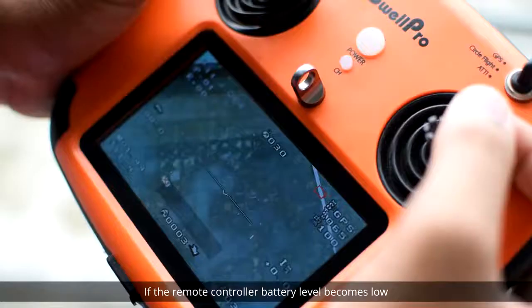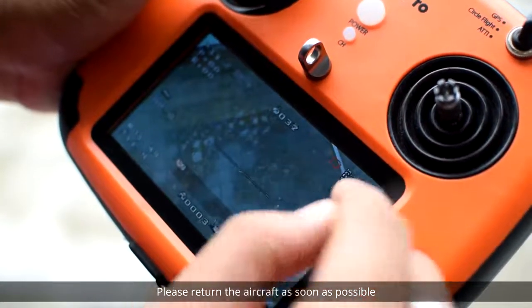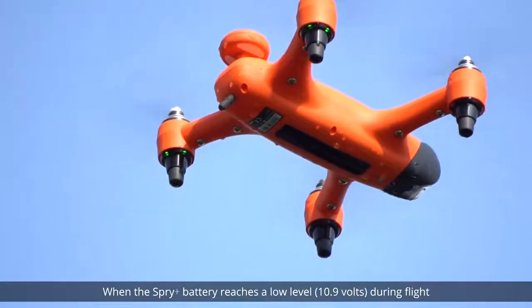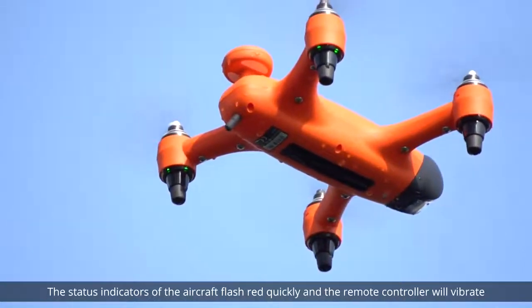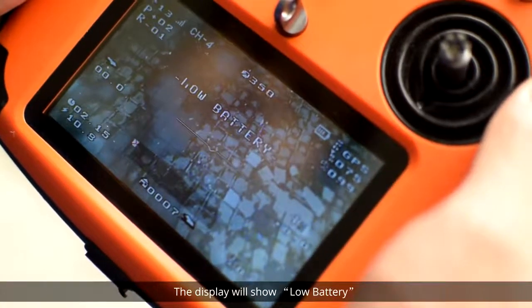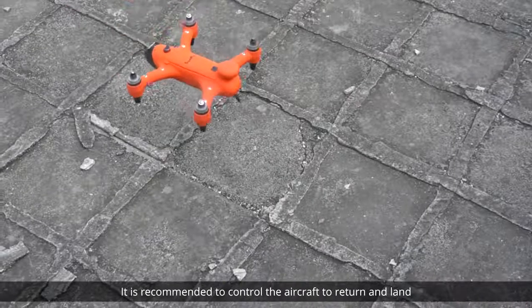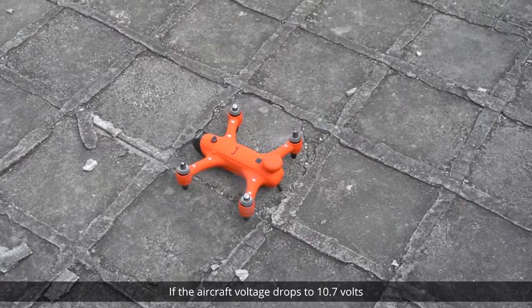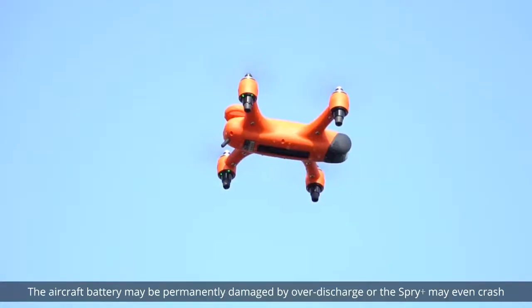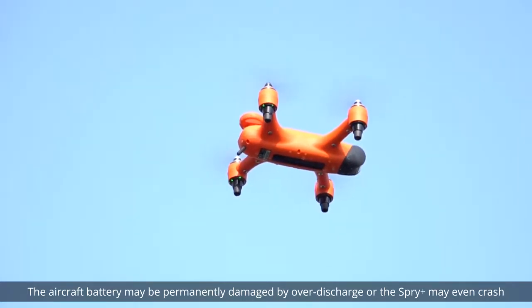During flight, if the remote controller battery becomes low, the remote controller will sound a tone — please return the aircraft as soon as possible. When the Spry Plus battery reaches 10.9 volts, the status indicators flash red quickly and the remote controller will vibrate. If the display shows low battery, control the aircraft to return and land. If the aircraft voltage drops to 10.7 volts, the aircraft will begin to slowly and automatically land. Continuing to fly risks permanent battery damage from over-discharge, or the Spry Plus may crash.